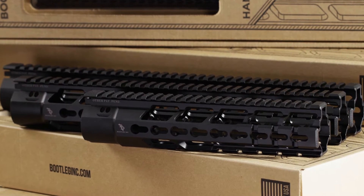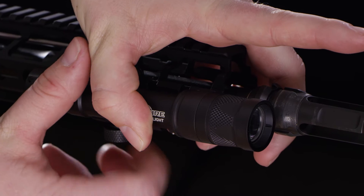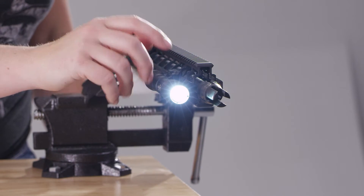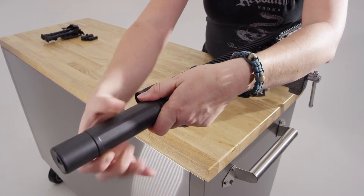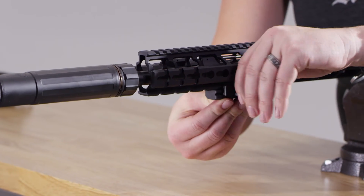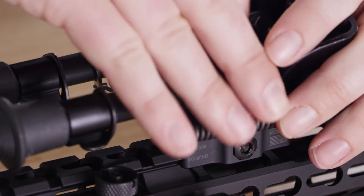The Bootleg handguard featuring exclusive integrated PicMod technology, allowing a variety of Picatinny accessories to mount without added rail sections or adapters while preserving a seamless flat KeyMod mounting surface. The Bootleg handguard is an excellent choice for your new build or to enhance an existing upper. The extended PicMod feature on the bottom section of the handguard allows for eased bipod mounting with room to spare.